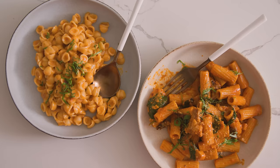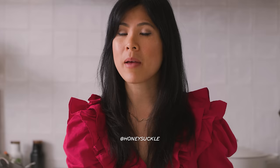Both recipes are written out in the description box below. Thank you so much for watching. If you guys end up recreating my recipe, be sure to tag me on TikTok or on Instagram at Honeysuckle — TikTok is Zung Luis, very confusing, I know. Hit that like button, don't forget to subscribe, and I will see you guys next time. Bye.